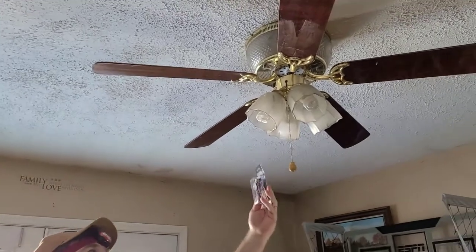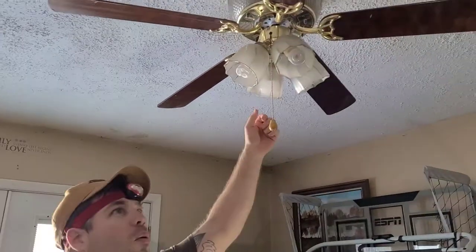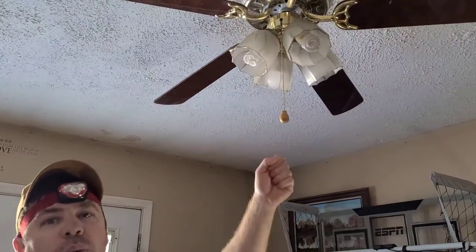Can you see me good? Okay everybody, it's me RJ. Today we're gonna replace a two-circuit canopy switch. This is like a three-way and what it means is where you go switch, switch, switch in different lights.